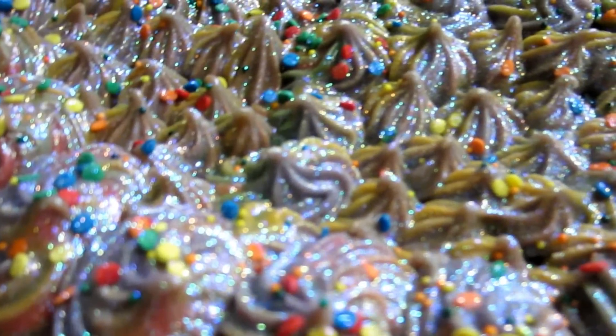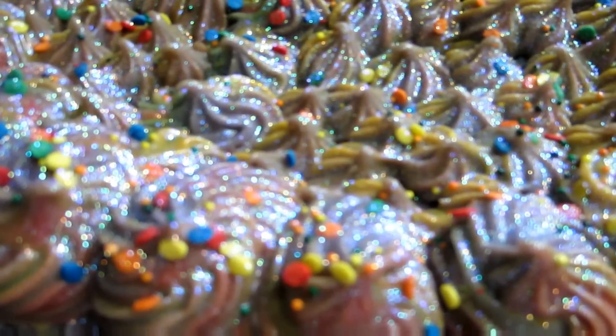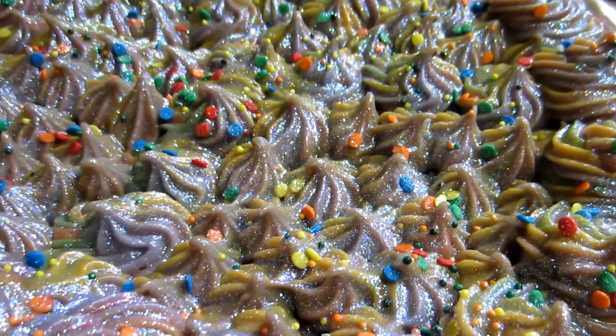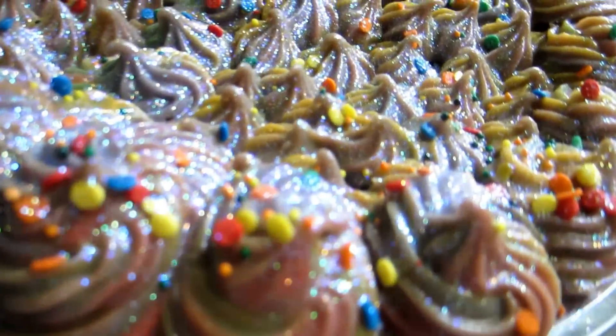I'm going to cut it tomorrow and I'm going to try to show you how I cut my cake. I also made some other cake and I'll show it to you tomorrow too.